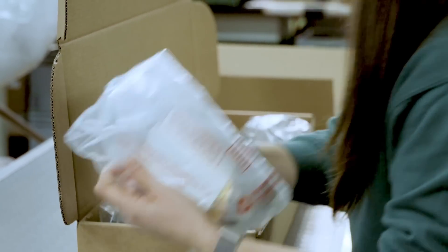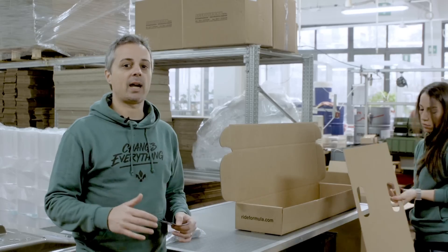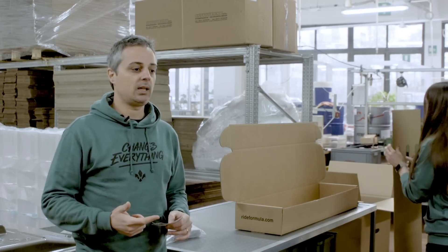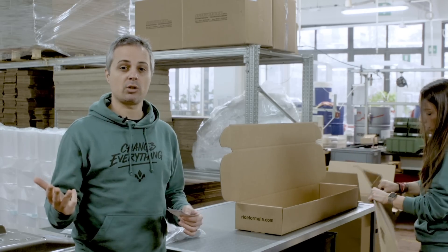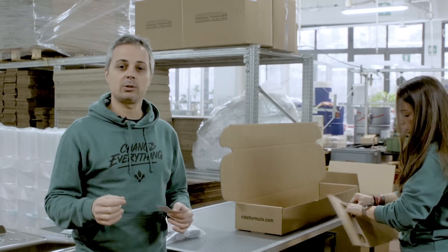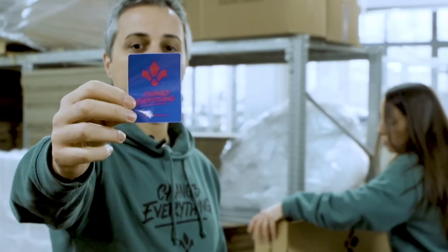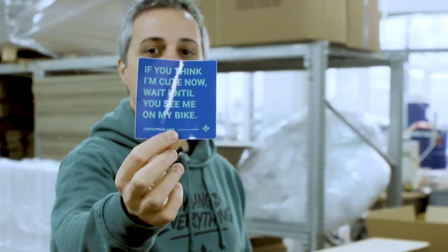We have some cool stuff inside the aftermarket box. Inside the fork you will find the CTS tool, another CTS — the blue one — then you will find the oil for the cartridge, lubrication oil, some other little tools, and a set of very cool stickers. Normally it's random — you find two or three of them — but I want to show you because I think they're very cool.